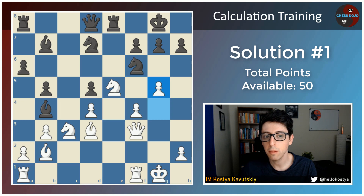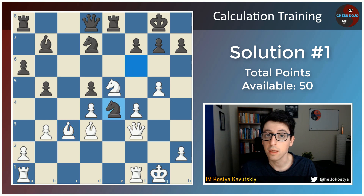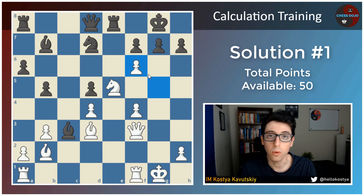So the main move here for black is to play bishop takes c3 — this is kind of the most critical defense. Now if white simply recaptures the bishop, white is okay, but after knight e4, black is also kind of okay and the position is actually pretty close to equal. So instead, white really has to pick up the gauntlet and make this move g takes f6 work. And if you saw this move as well, you get another 5 points for seeing that this move is possible.